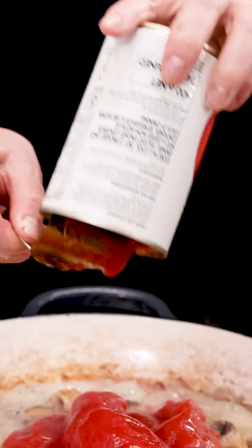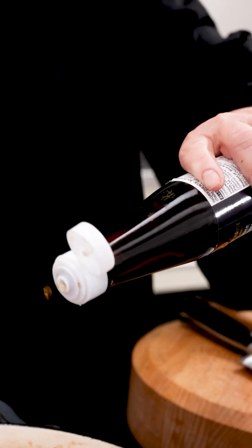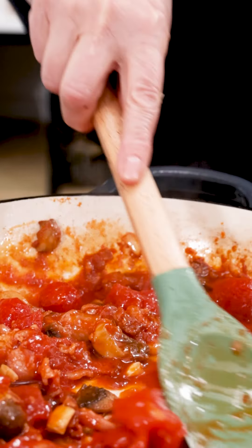Then I'm just going to add a little bit of tomato paste. So here's a secret ingredient — fish sauce — which you probably might think is a little bit weird, but in Italy it's actually a real thing.